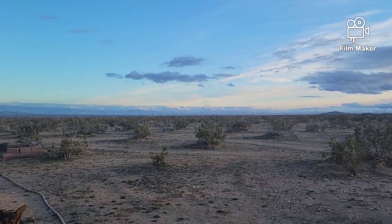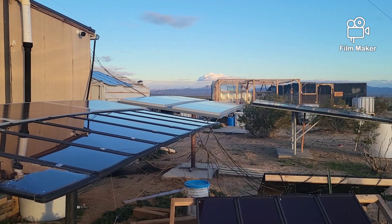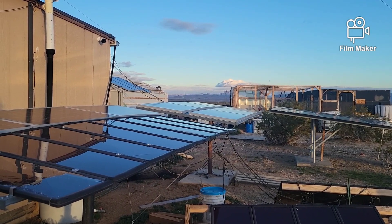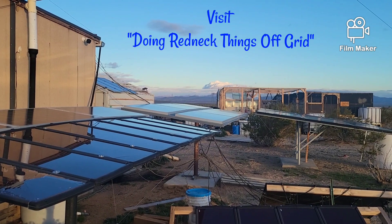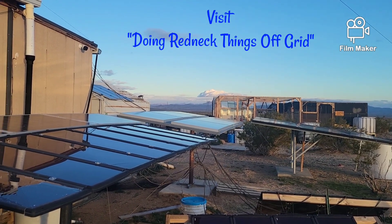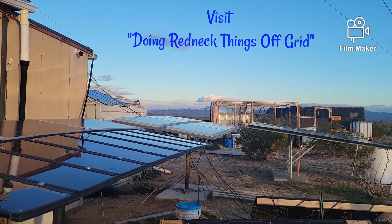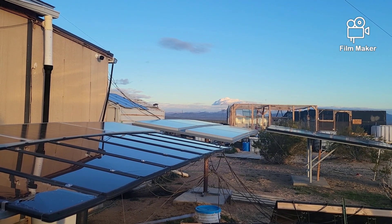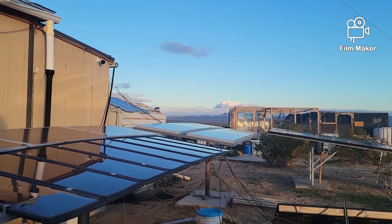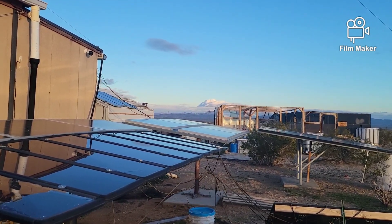The reason I'm out back here is I was watching videos and I saw Tony and Leanne at 'Doing Redneck Things Off Grid.' They were working on their solar panel racks — how to mount solar panels using wood for the racks and welding a few parts together. They went through a whole thing on how to weld, and I'm going to show you something I came up with.